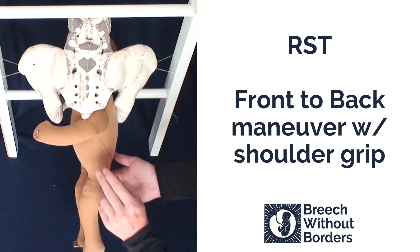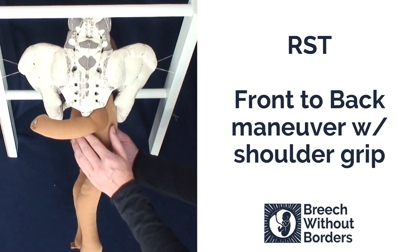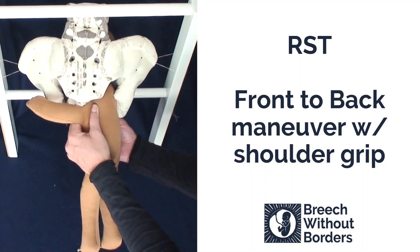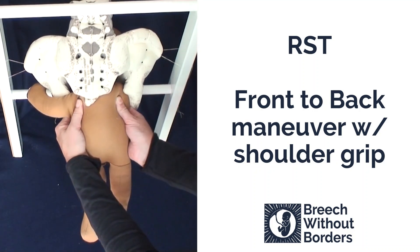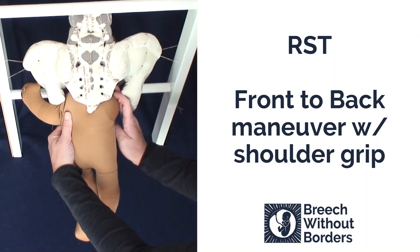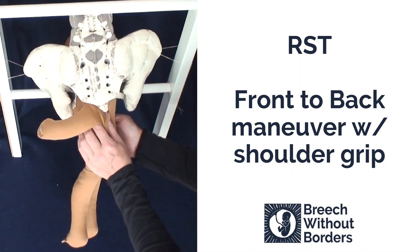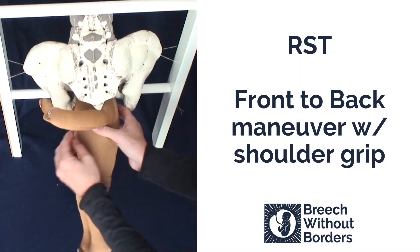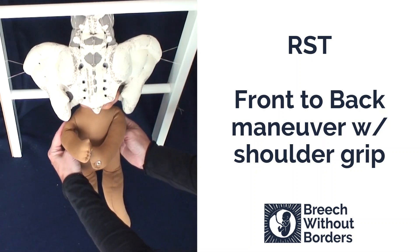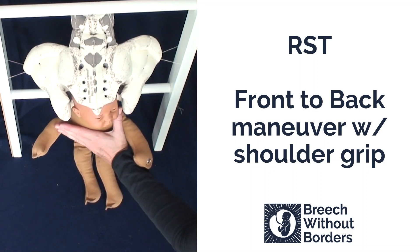Once the posterior arm is free, you can do the front-to-back maneuver with the shoulder grip. Grab the shoulders, turn 90 degrees to sacrum posterior. Sweep the baby's anterior arm down, and then rotate 180 degrees back to face you, switching arms mid-rotation if necessary. The baby can now be born. If the baby's head needs assistance, you can do a simple shoulder press.